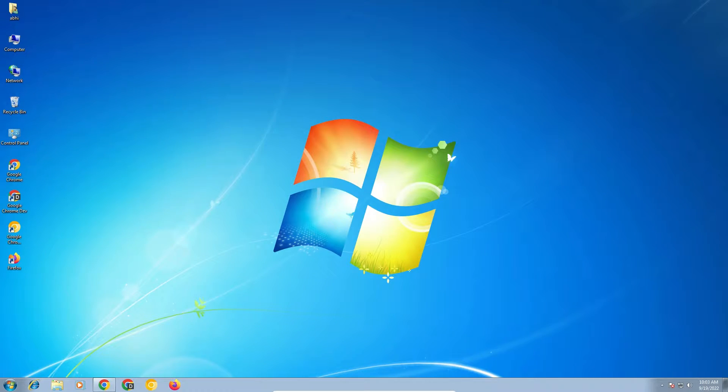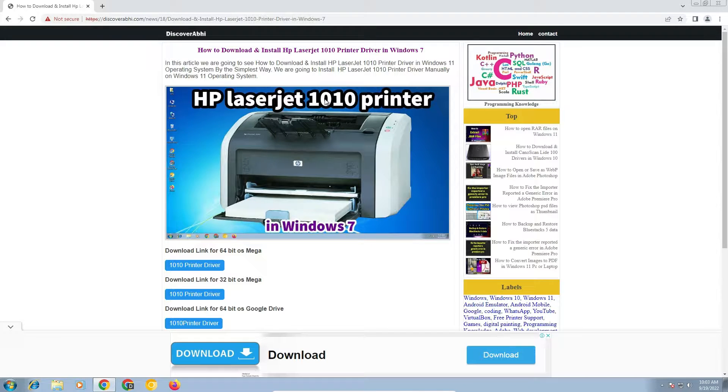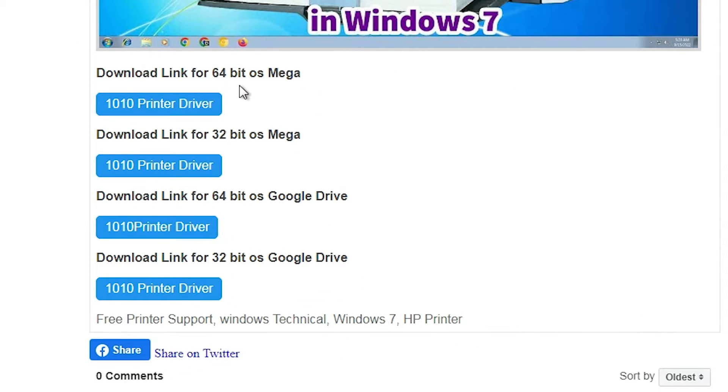First of all, just go to the description — here we find one link, just click on that link and this website will open. It shows us how to download for Windows 7. Go to the download link where we find two links: the first link is the 64-bit link and the second is the 32-bit. We provide a Mega link and a Google Drive link.